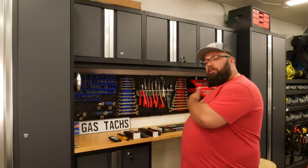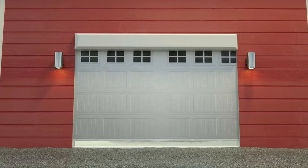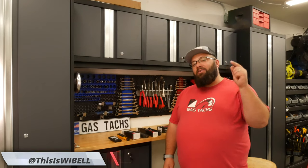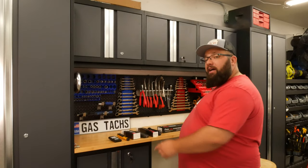Right here in front of me I have a bunch of different flashlights ranging from all different prices and we're going to go over the specs, the usability, and let you know what I think is the best flashlight. Hey guys, welcome back to the channel, I'm Warwick and you're watching Gas Tax. Here on Gas Tax we help you figure out how to outfit your dream garage, and today we're talking about flashlights for your garage.